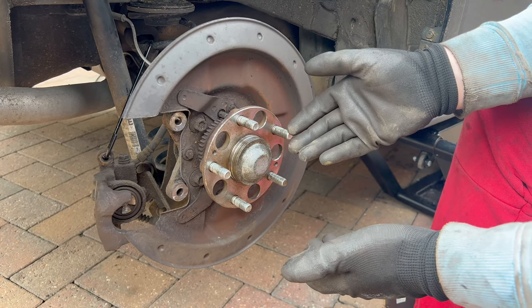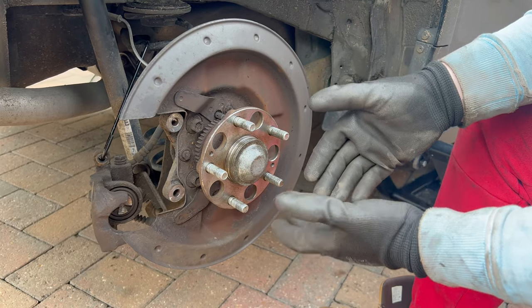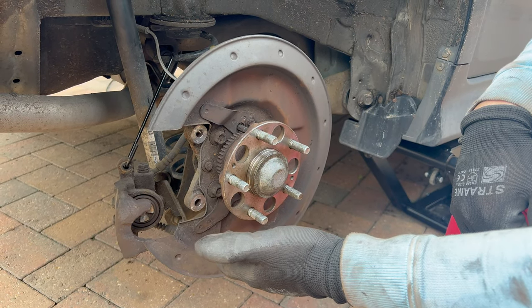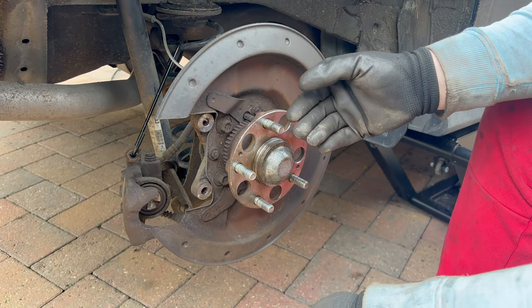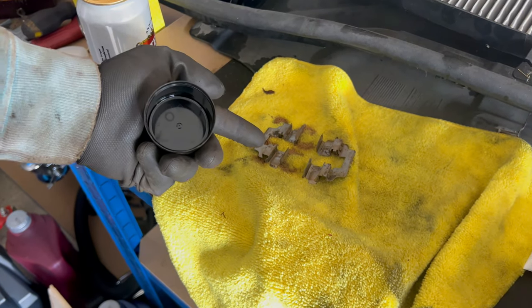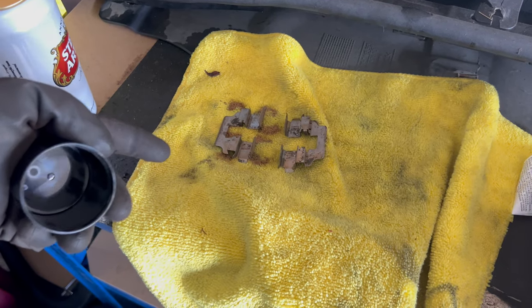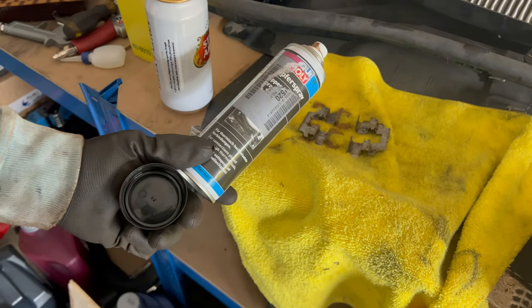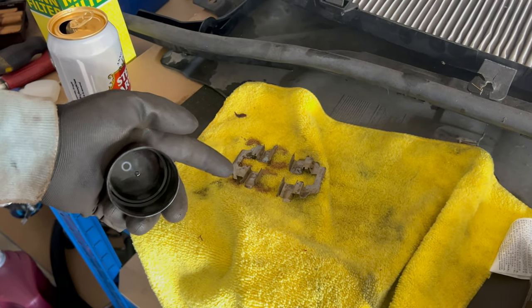At this point we are halfway through the job — the remaining steps are only the reverse of what we've done. Put back the new brake disc, put back the brake caliper bracket, then the brake pads, slide the caliper over, secure it, and finally put back the wheel. I removed the shims from the brake caliper holding bracket — use a copper paste or copper spray. I'm using a copper-base spray and I'll spray the inside so the brake pads don't stick and can move freely.